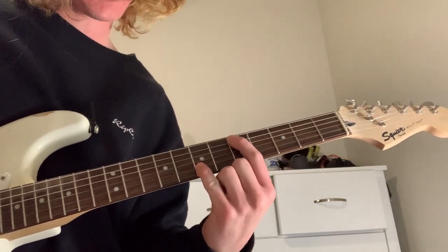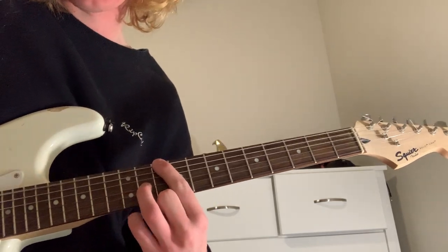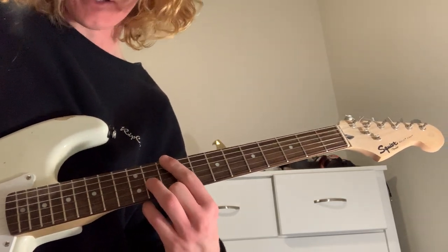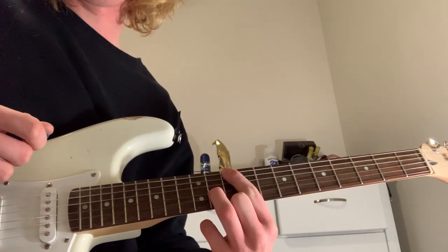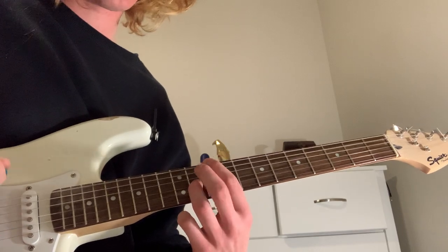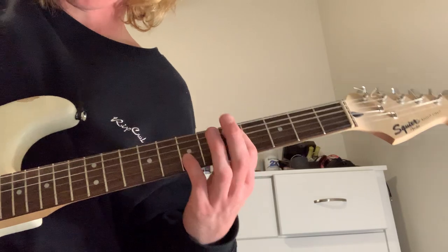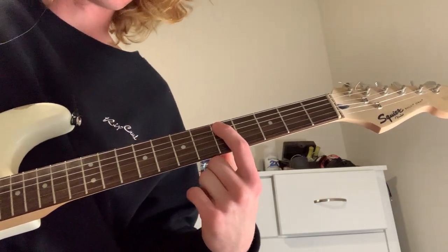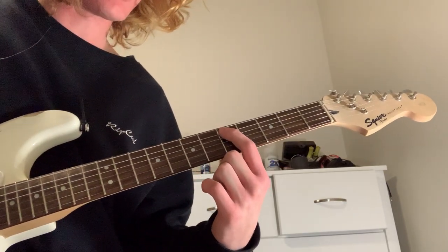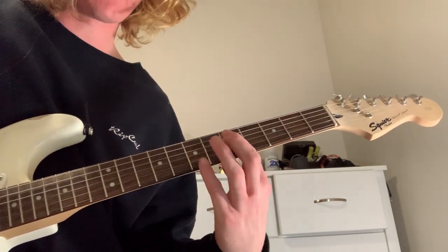These two notes here — if you don't want to use your pinky for the stretch, you can come up here, as long as you get that interval. So you can either go here, or I like to play it here because it's closer to the chord. You want to get your pointer finger on the fifth fret of the A string, and your pinky or ring finger — whichever — on the seventh fret of the B string.